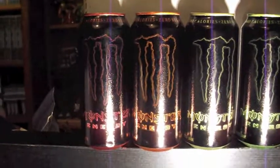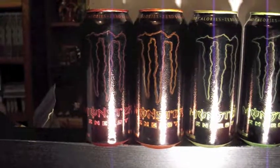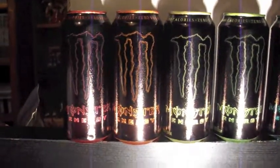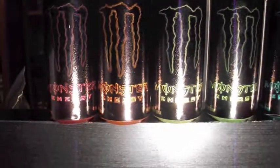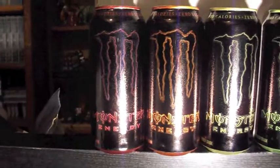Hey guys, just wanted to show you another line of cans that I've been working on for a while. I'm going to call this one Edge, or Outline I guess, either one. So I've got red,